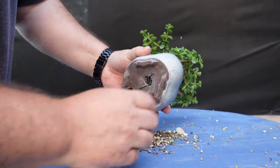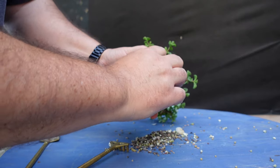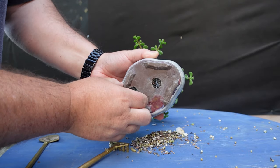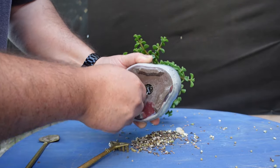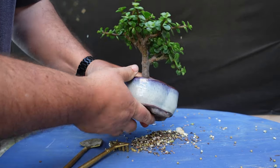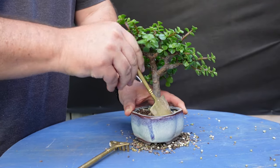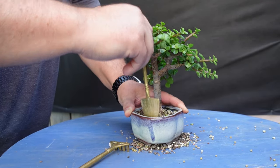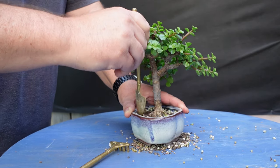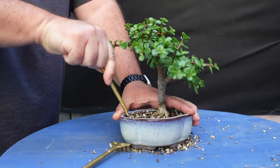So now we jump back to almost present day. Today's main exercise is going to be actually repotting my little Portulacaria. First thing, we've got to get it out of the pot. It feels like it's wired in there, but I don't usually wire in. I think it might just be the shape of the pot that's really holding it in there.